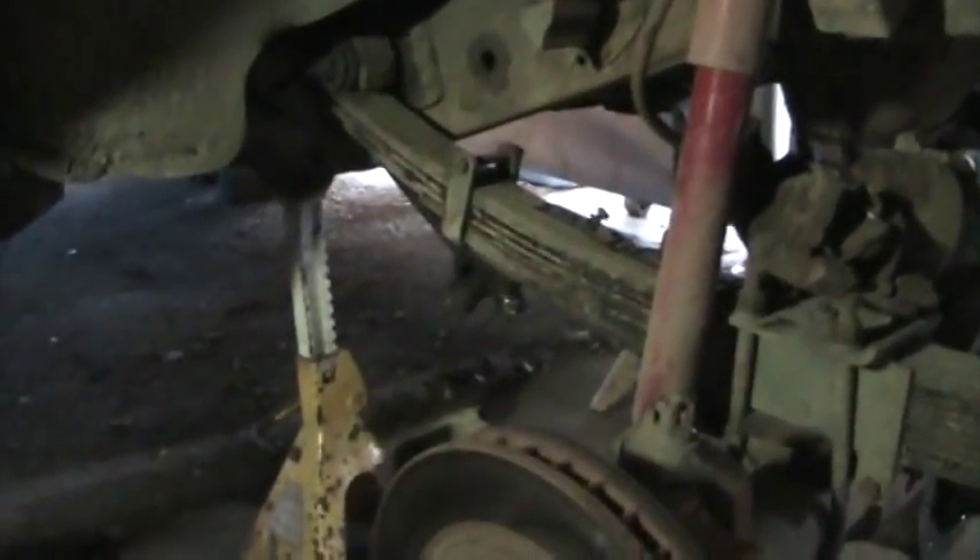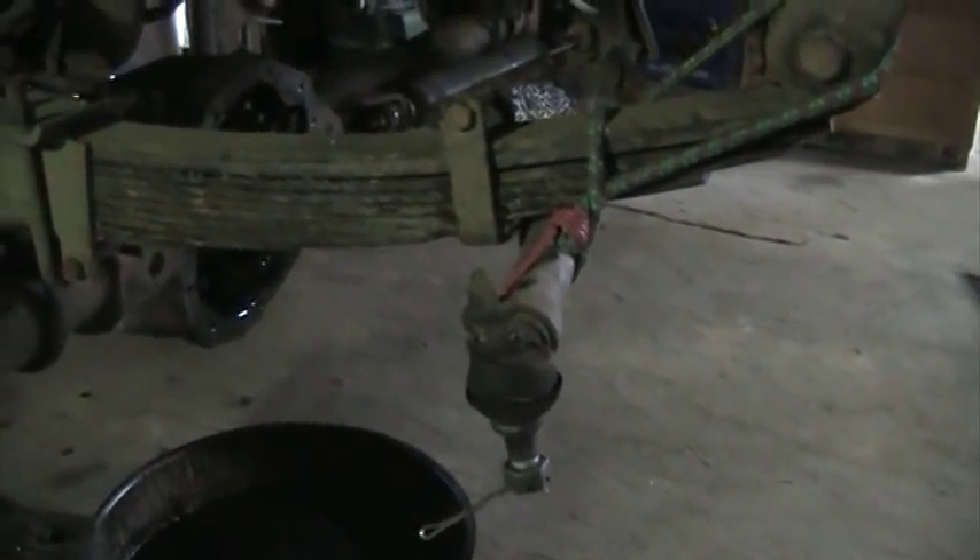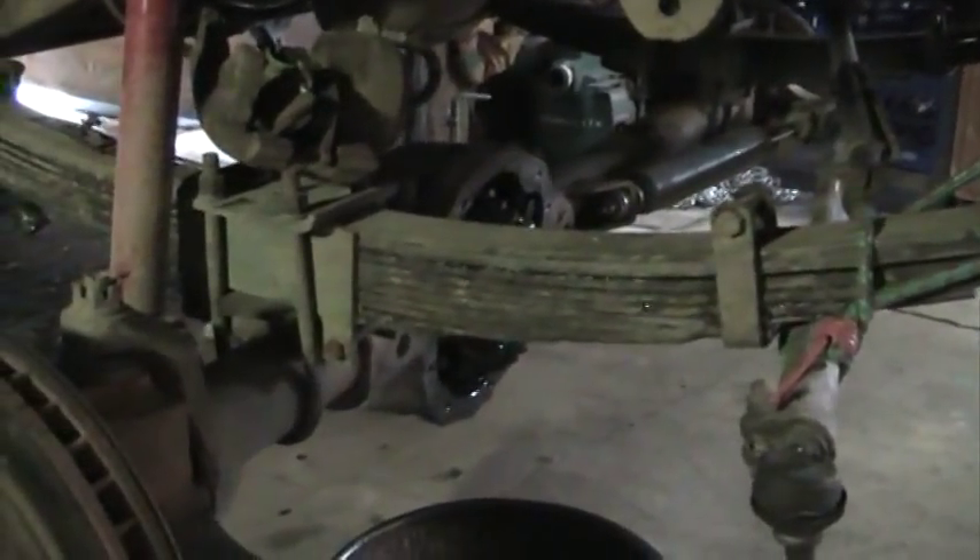Got the cover off, that's draining out. Got my driveline folded back away, and I pulled this side tie rod and just bungeed it up so I only had to pull one. Now I can get to everything under there.